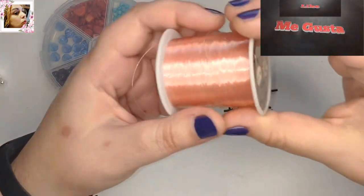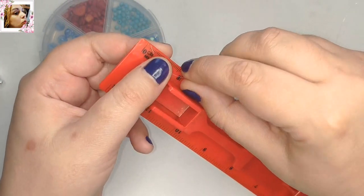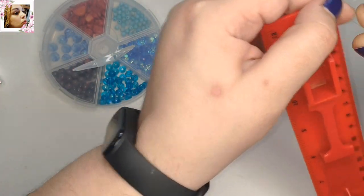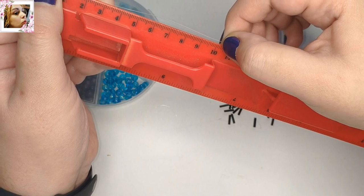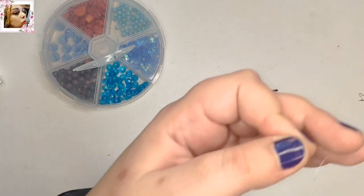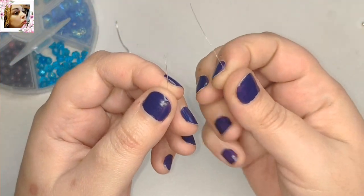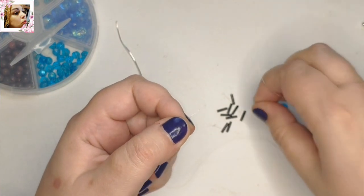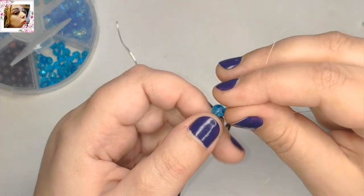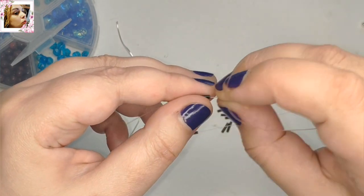Comenzamos. Voy a cortar 40 cm para cada cuenta. Esto es una medida aproximada, yo quiero que me sobre. Aquí tenemos 30, 10 más, son 40. Pues aquí vamos a cortar. Vamos a cortar dos tramos iguales, uno para cada pendiente. Un cabo en cada mano, y coloco un canutillo,